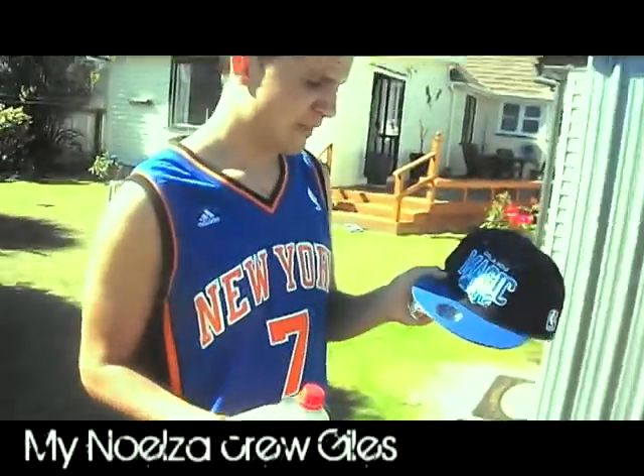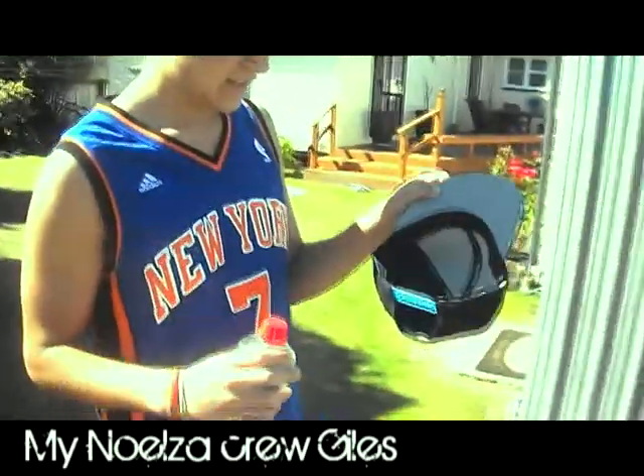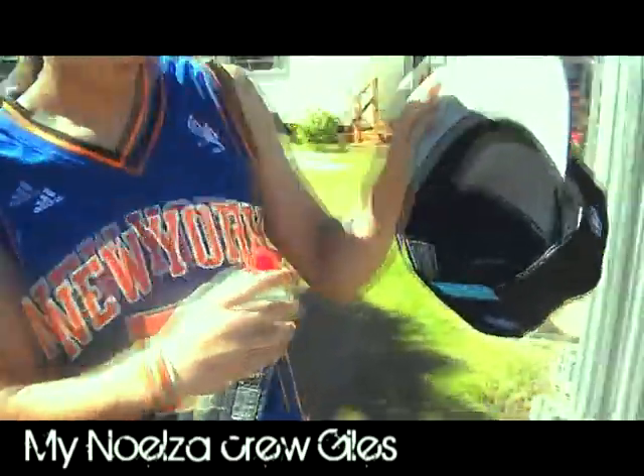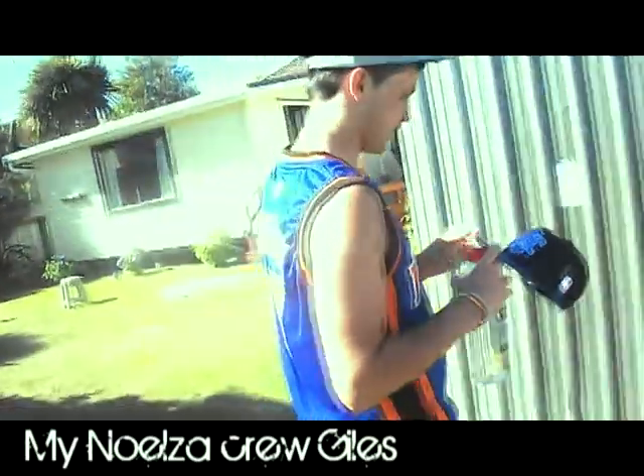Hey guys, so I got a fake Mitchell and Ness snapback — Land of Magic. It's got no inside bit if you have a look. It has no MN imprinted on the middle, and the stitching is round. So I'm gonna burn it to show how much I care about fake snapbacks.